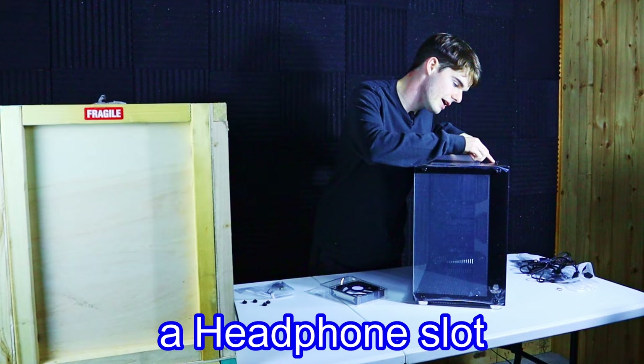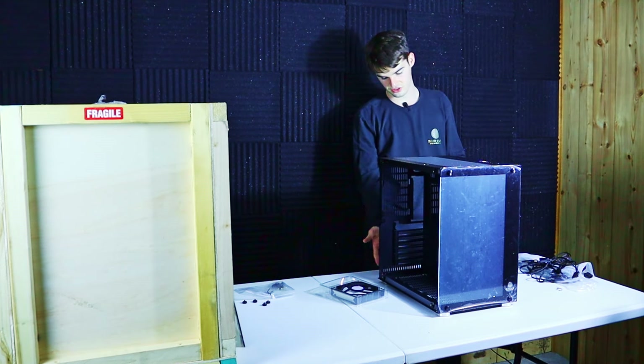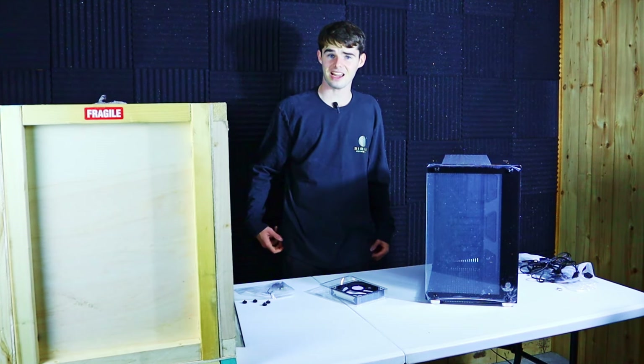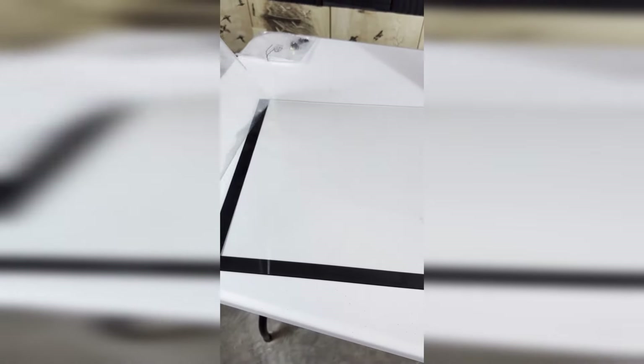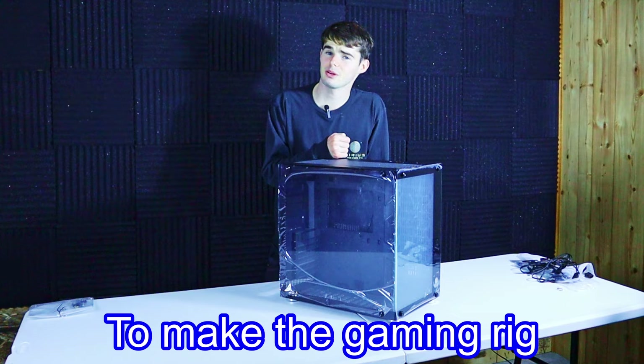On the back we have a slot for the power supply standard size and seven removable PCI slots. I think it's time to have a satisfying front panel peel. Thank you guys so much for watching this unboxing video — remember to visit seriespowerpc.com to make the gaming rig of your dreams.